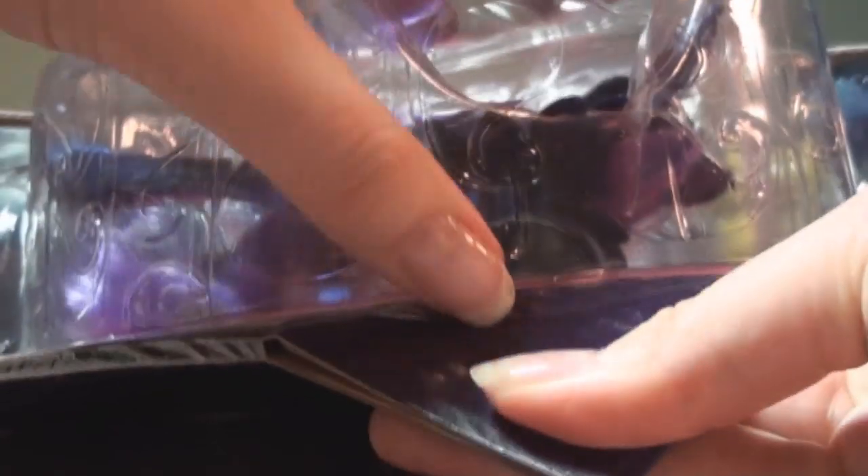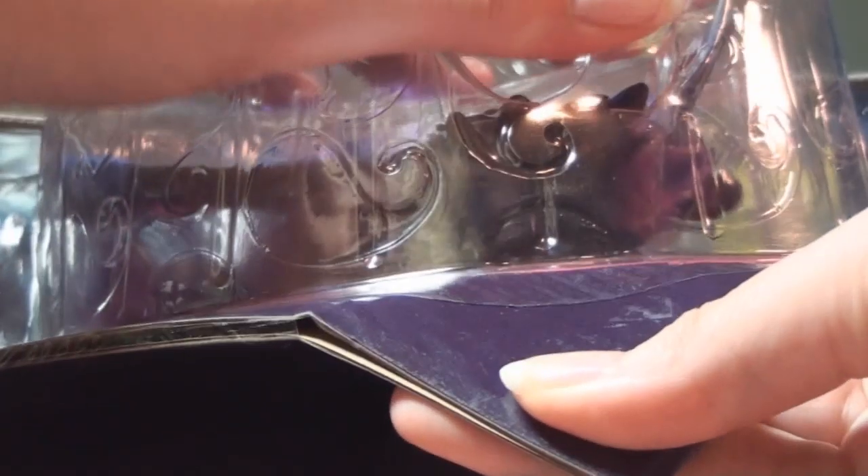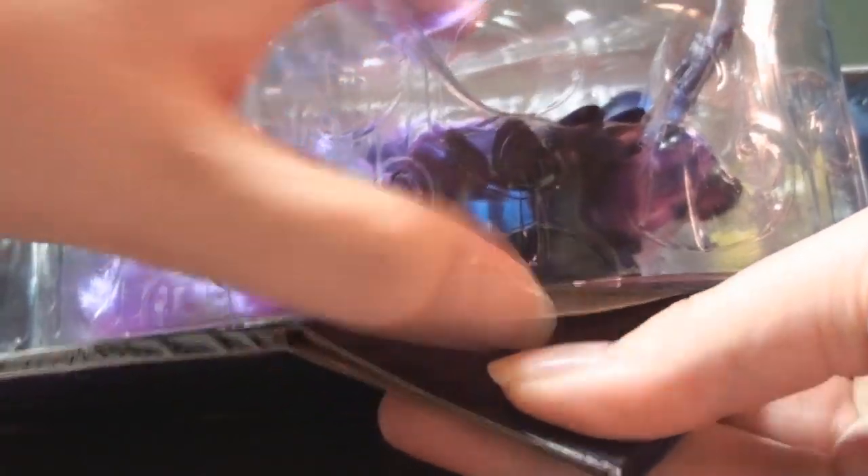I've turned the package over and I'm starting from the corner. I'm gonna use my awesome opening-up-box skills. Come on! Open! Because there's tape. Great. Unboxing is like a whole freak load of work.